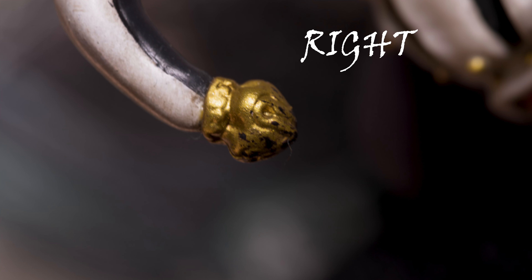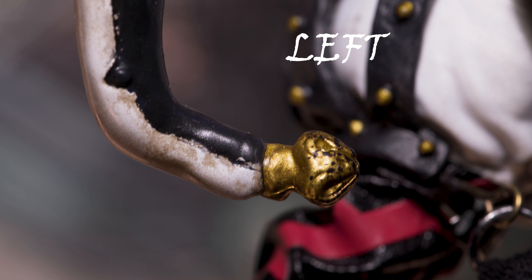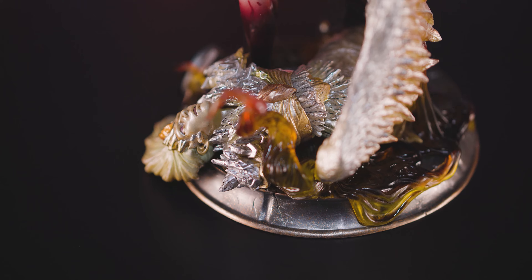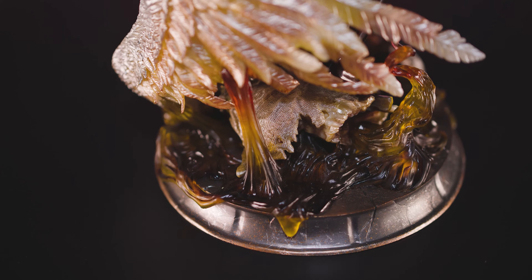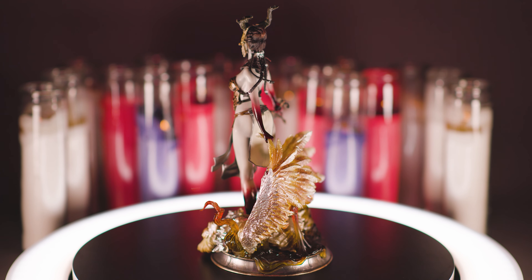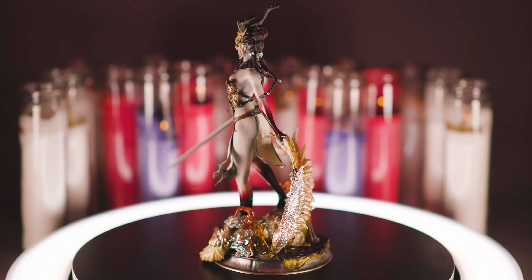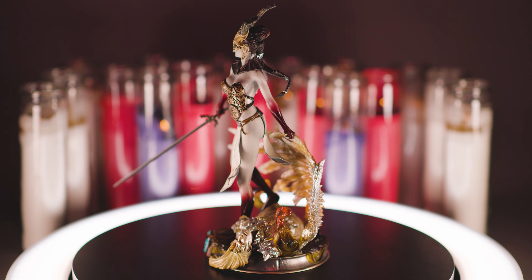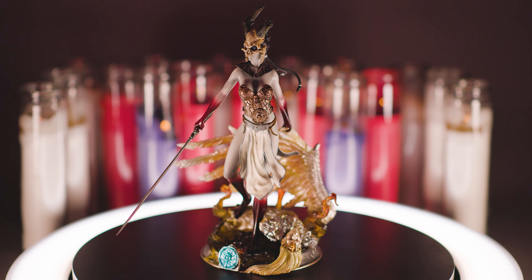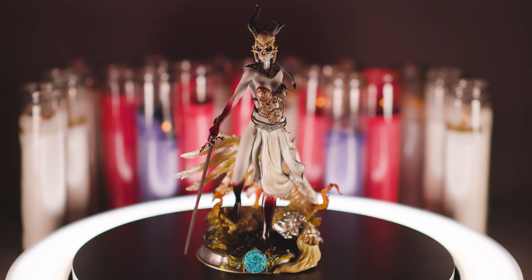The jingle bells on the ends of the fool's hat are a bit mushy and difficult to discern. There are details far smaller than this on the Pure Arts collaboration, and those figures retail for under $100. Yes, they are slightly smaller in scale and don't have the articulation, but they put quite a bit of excellence into the product for the price — as you can get three of those for the cost of one Malavestros.